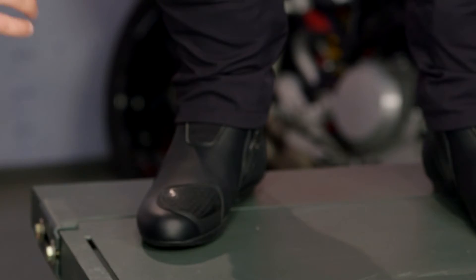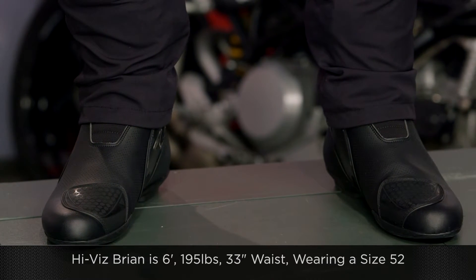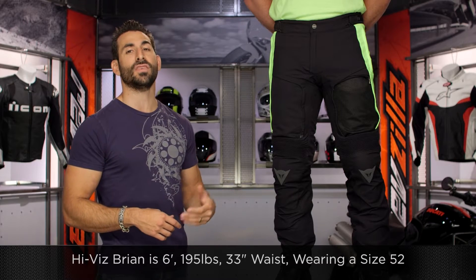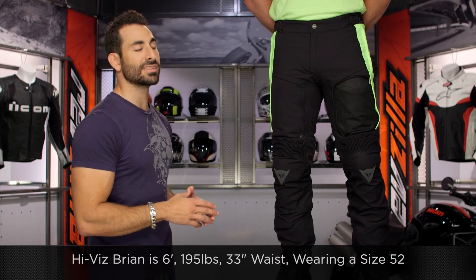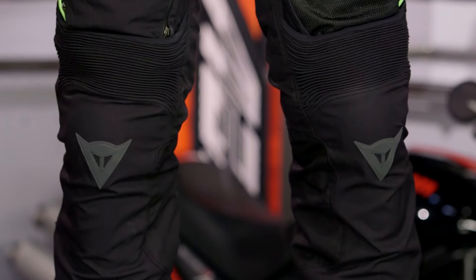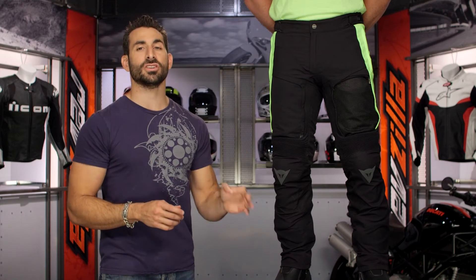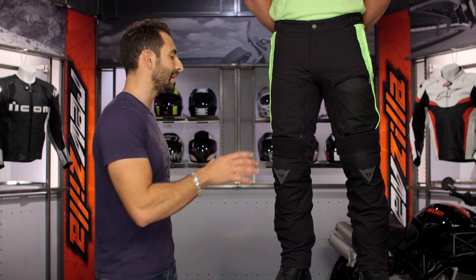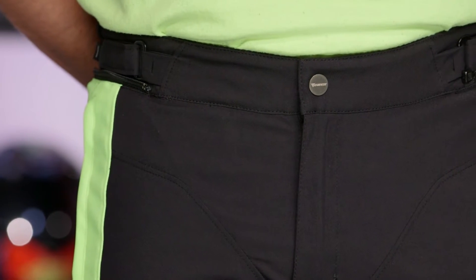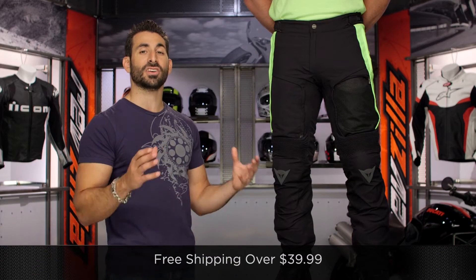I want to give you a quick note on fitment. He is six foot, 195 pounds, with a 33-inch jeans waist and about a 35.5-inch belly button waist. He's wearing a size 52 — rock solid. He used the size chart and this is going to be his size. It's a Dainese touring fit, so it's not overly aggressive. Articulated without being too snug, too svelte, or too European. We'll ship for free over $39 if you're concerned about fitment.